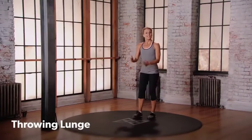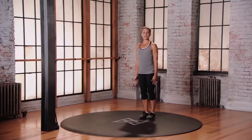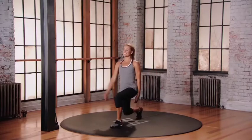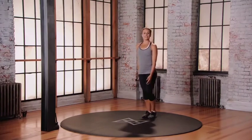For the throwing lunge, starting with your feet in a neutral position. Up and over, follow through, and step back. Now change legs. Step back. 30 degree bend into those knees. This is mod 2 for the throwing lunge. We're going to step forward with that other side.